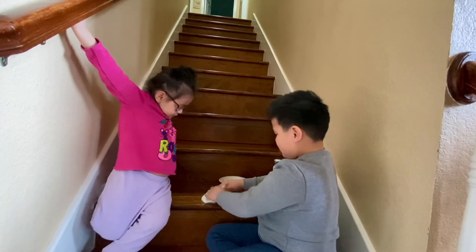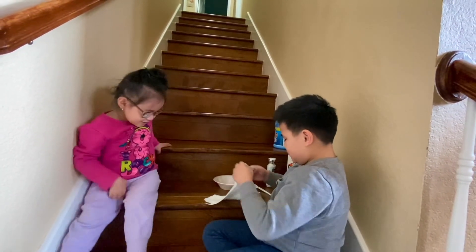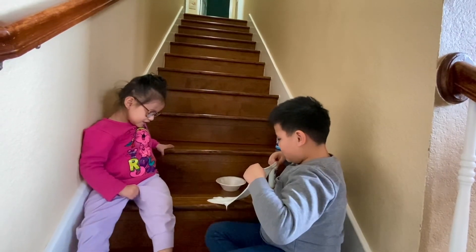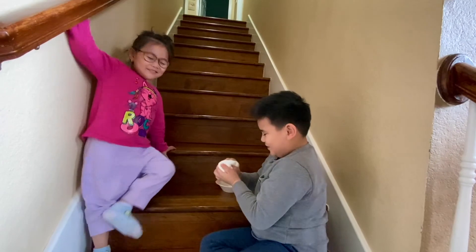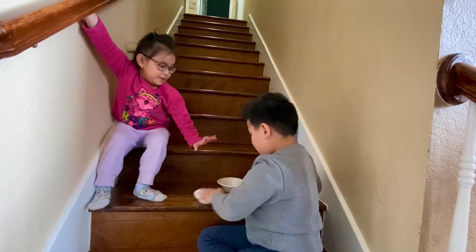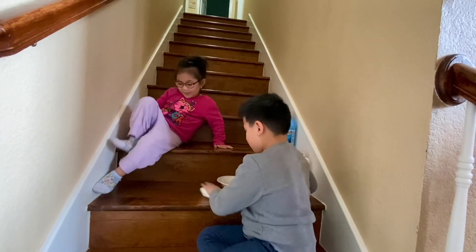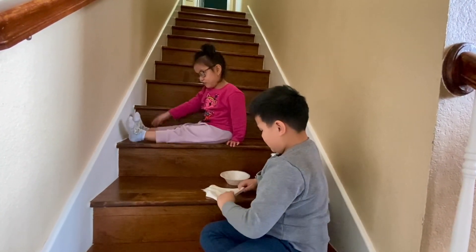Try again, Ethan. Do it! Don't stick on me. Don't make me stick on my pants and my feet.